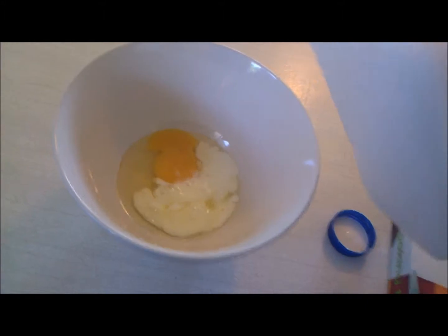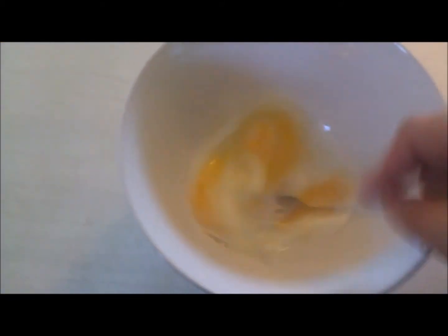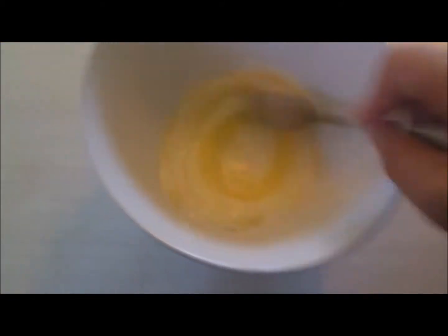Bet you didn't think I had it in me. A tablespoon of milk — that's about a tablespoon. Now to beat lightly. Guess it's a fork. So we beat and whisk and stuff.